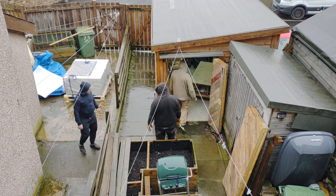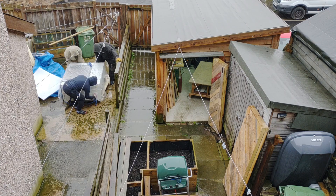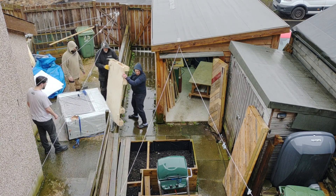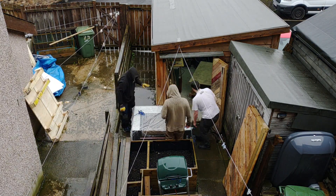Hey everybody, it's Morrie here from Moulding and Woodworks. I'm doing a video today on setting up the EON Mira 9S — a laser that I've been kindly sent from EON to use, review, and do videos and content for you guys.